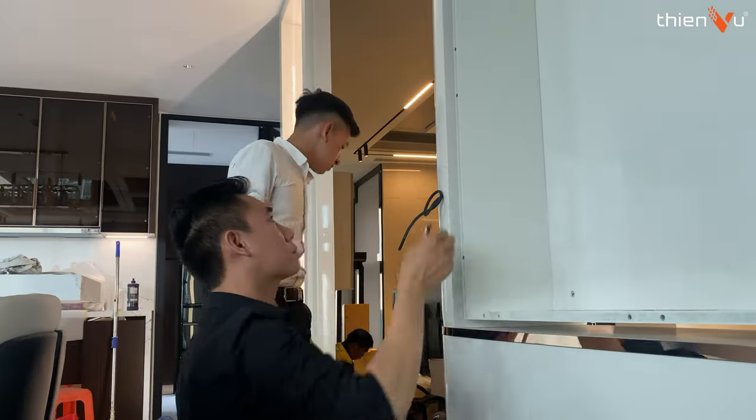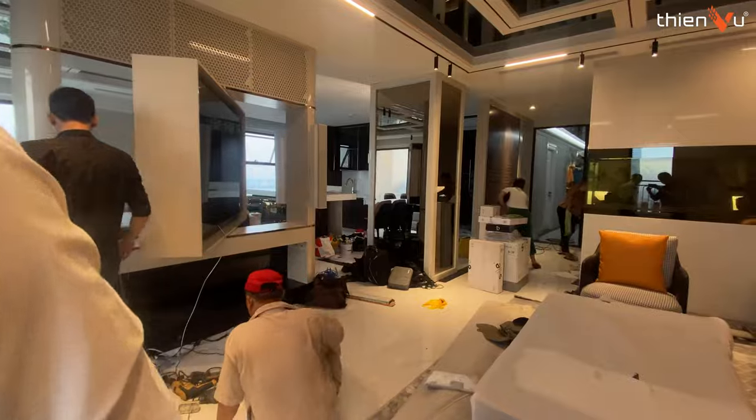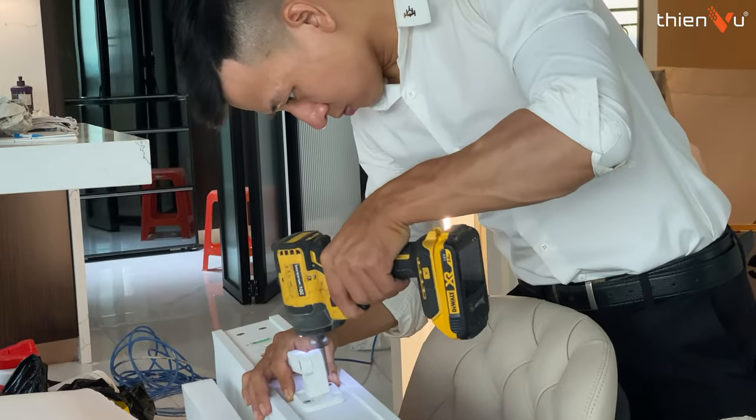Mình sẽ tổng quan qua cái không gian này một xíu. Lúc đầu khi mà anh ghé qua bên mình, thì anh có cho mình xem qua thiết kế 3D và mình đã tư vấn lựa chọn dòng loa nào cho phù hợp với cái không gian này. Và khi về bên mình xem qua rồi, mình đã quyết định lựa chọn cho anh dòng loa Coloma Ray, đây là dòng loa IC38, và bên mình trước đã lắp rất nhiều căn rồi.